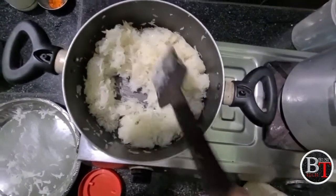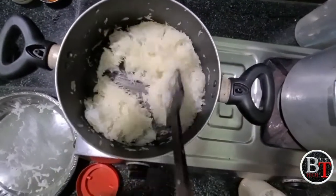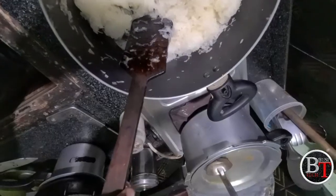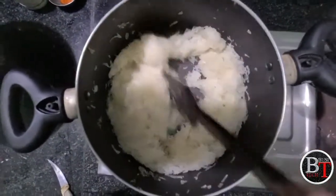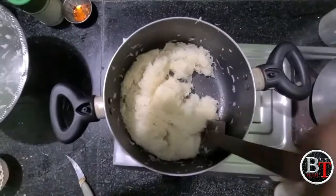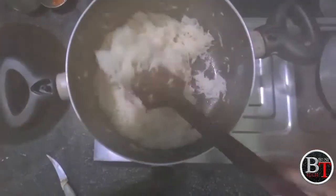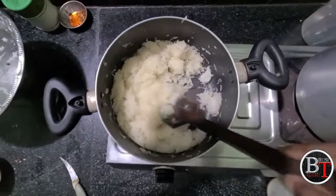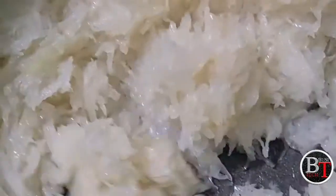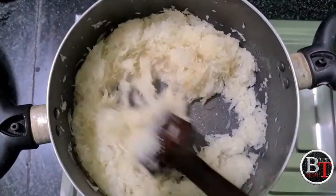Stir it like this and mix the ghee and chopped pumpkin completely. Keep it there for 10 to 20 minutes to deeply fry and change the color of the chopped pumpkin to orange or golden color. It may take 10 to 15 minutes. Now it is slowly changing into golden color.